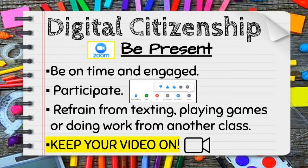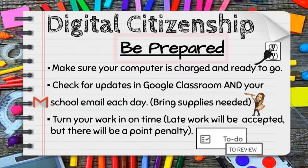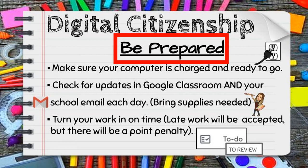Students were informed about digital citizenship and what that looks like in a distance learning platform. We talked about being present in class, participating, and making sure that your video was on. We also discussed being prepared — making sure that your computer is charged and ready for the day, that you've looked at your email and Google Classroom before coming to class, and staying on top of your work by looking at the to-do list or the review list in Google Classroom.